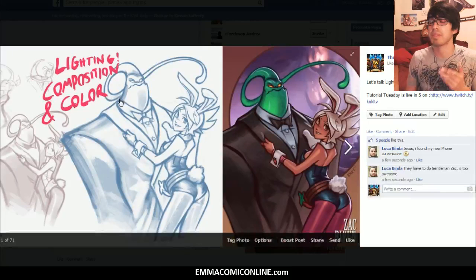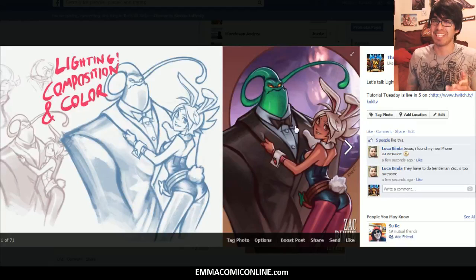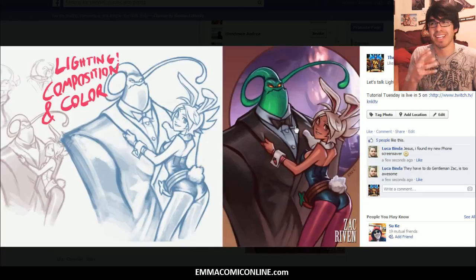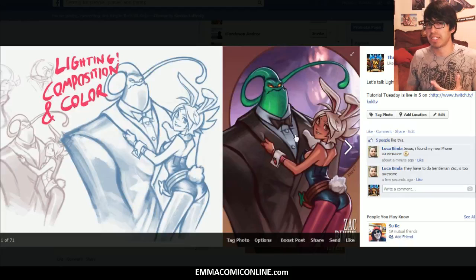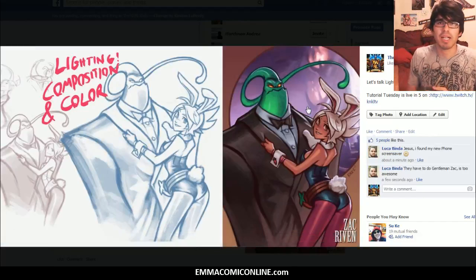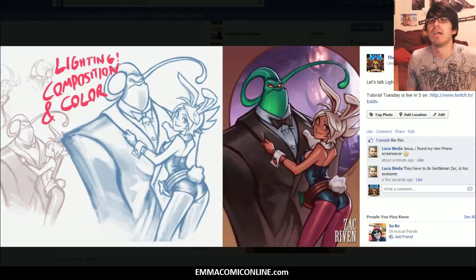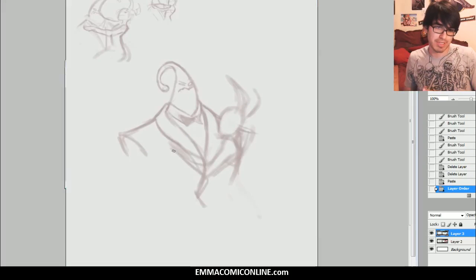So this is what we're going to be talking about today: lighting, composition, and color. This is a commission piece that I did a couple weeks ago with Zach and Riven. I like the fact that it was just so out there, and I like Zach and Riven. While I was doing this, I realized a couple of things I wanted to teach you guys — how to create a composition for a piece, how to approach lighting, and how do you choose the colors to go onto a character.